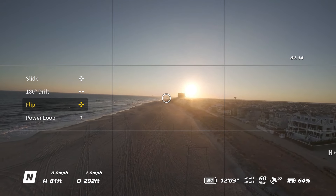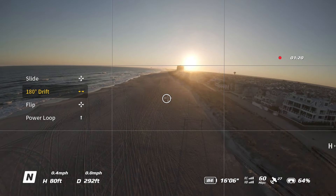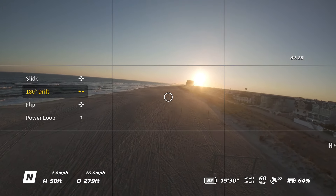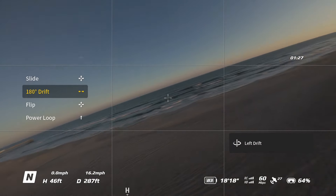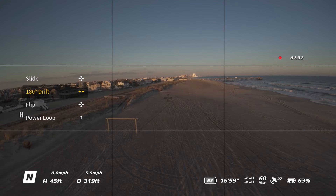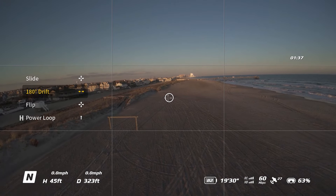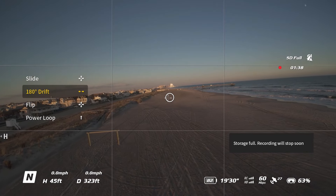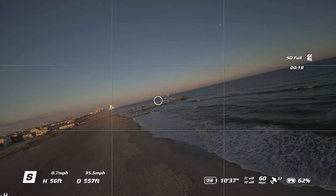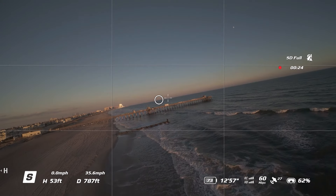That's been there since day one of the Avada 2. And of course there's also the 180 drift, which I'm not going to do the best 180 drift here. But you fly towards something, then you hit the stick and it kind of turns around the other way and continues flying. All these modes are just activated by pressing the joystick on top of the DJI Motion 3 controller. Storage is full here — I forgot to clean the memory card out, so we're running low on memory. That's kind of it for the Easy Acro Power Loop demo.